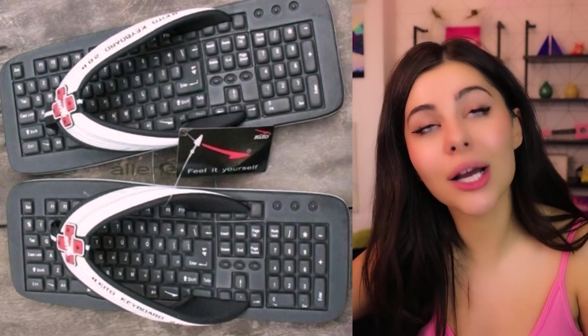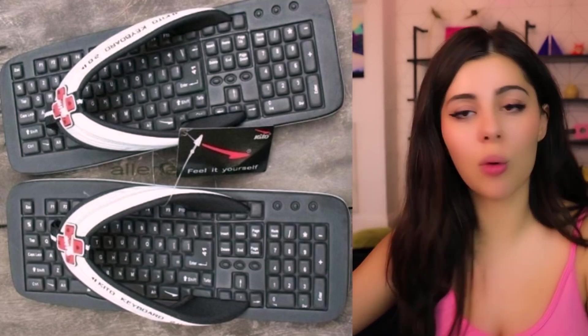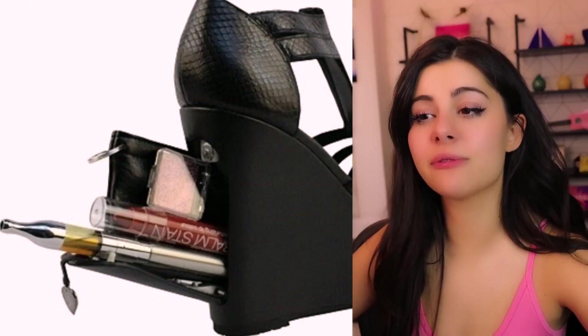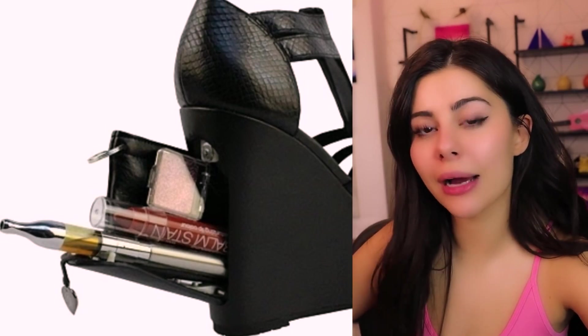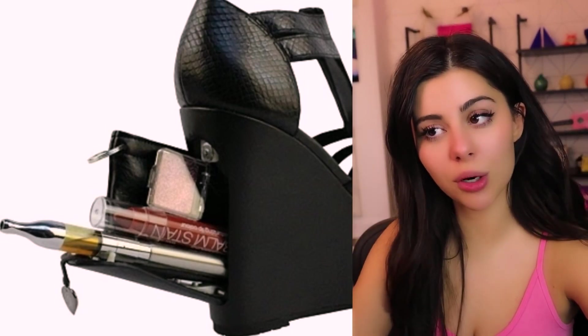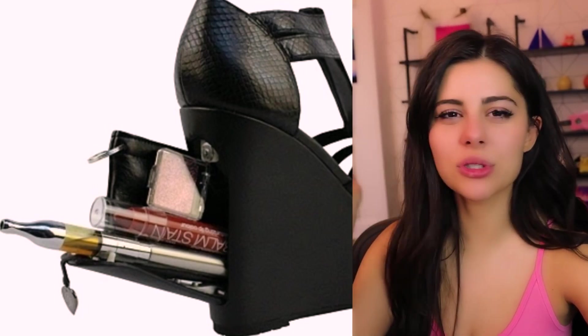I feel like it'd be oddly satisfying to wear these — you'd just press on the keyboard buttons when you walk. Do you look stupid? Absolutely. But you feel good. This is functional — it's like a shoe bag. Upon further examination, I noticed there's actually a little trap door to the shoe. This is great.